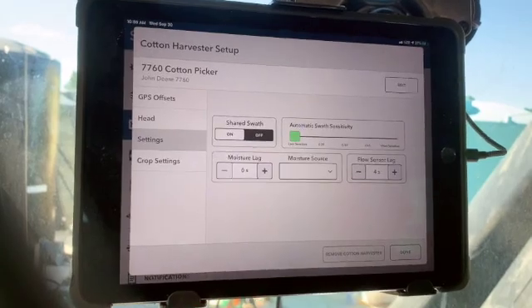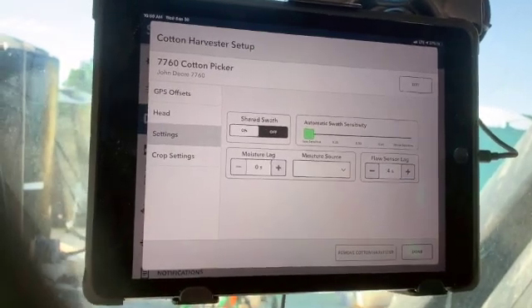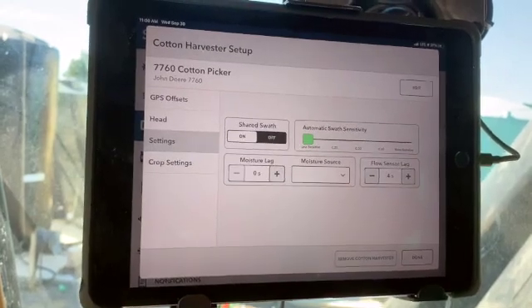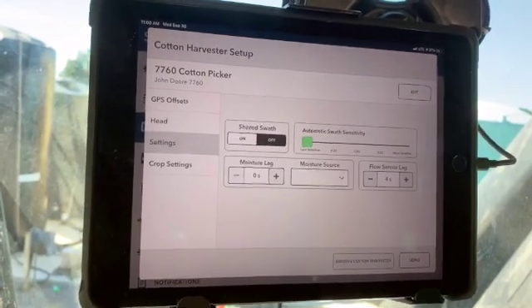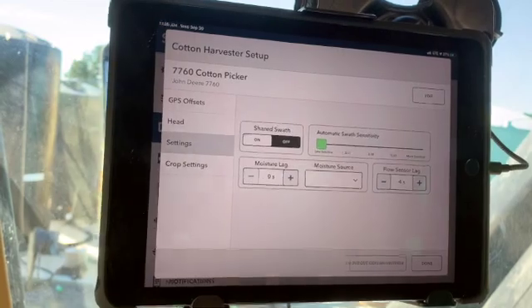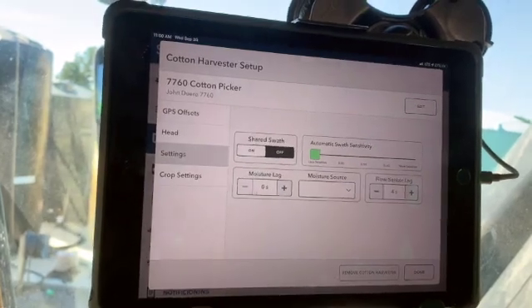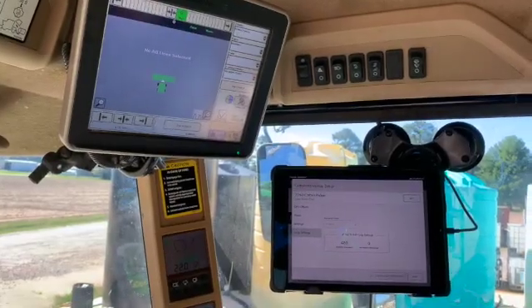Back in the cab, we've confirmed all the default measurements are accurate and we're ready to move to crop settings. In the settings screen for the cotton picker: in the top left, 'Shared Swath' allows you to share maps between multiple cotton pickers in the field. The automatic swath sensitivity should be left at 'less sensitive' — if you have mapping issues, call support before adjusting. In a cotton picker there is no moisture meter, and lastly the flow sensor lag defaults to four seconds. If your map is being cut up or isn't accurate, you can adjust it.